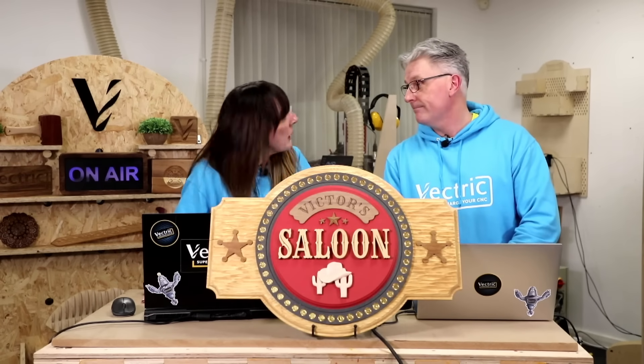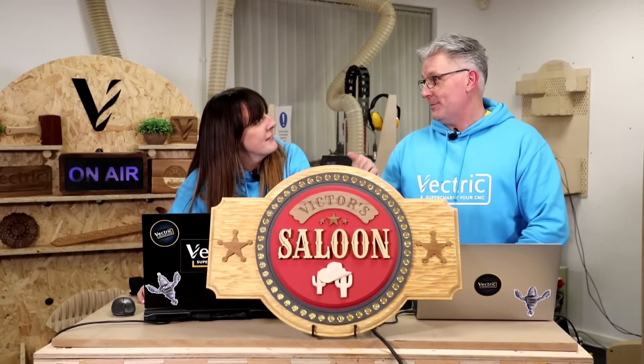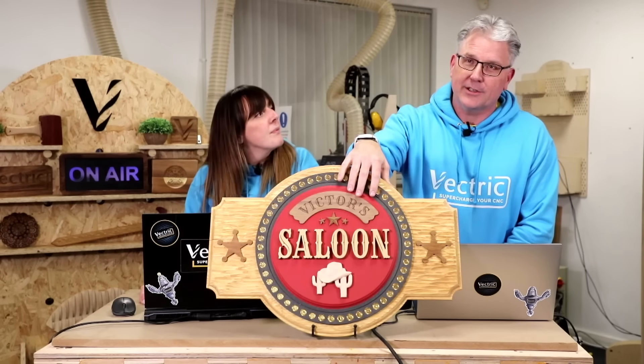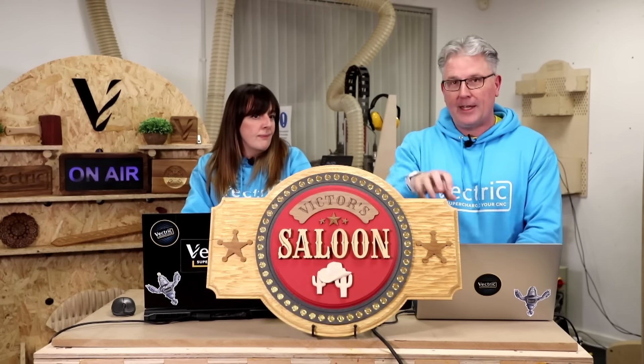We'll recap some of the sessions we just had in that last block of three. Let's start with our project — our sign — which I've been super proud of. It's turned out really nice. My favourite part, besides working together on this, is the contrast — the colours look really great. One of our main ideas was to get some nice colour and contrast going, and I think we totally achieved that. It makes the sign really pop.